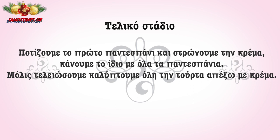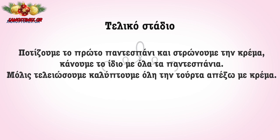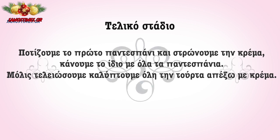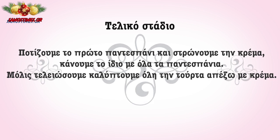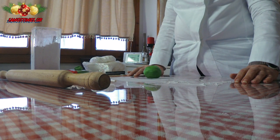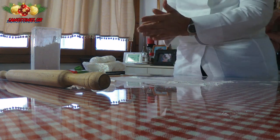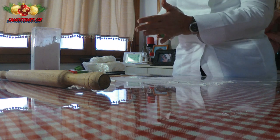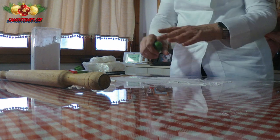Now we go to assemble. We put the first sponge layer down and spread the chocolate cream on top. We do the same with all the layers. When the torte is ready, we open the sugar paste on top of the pan with all the sugar.